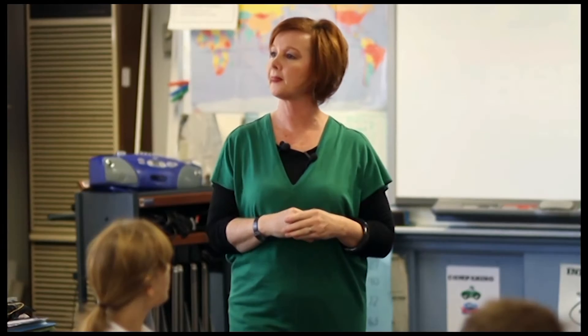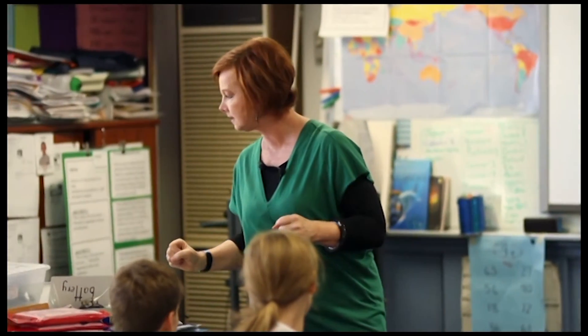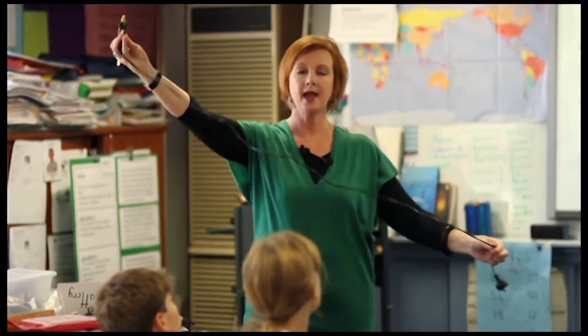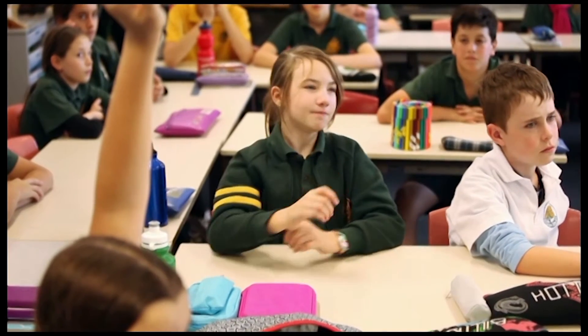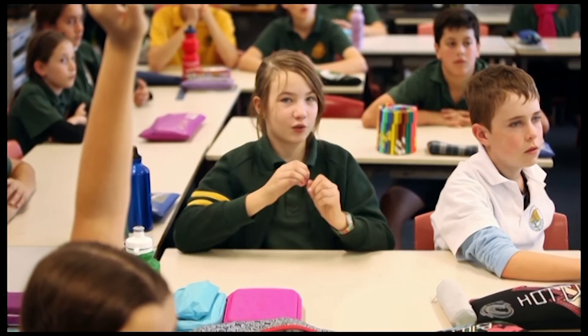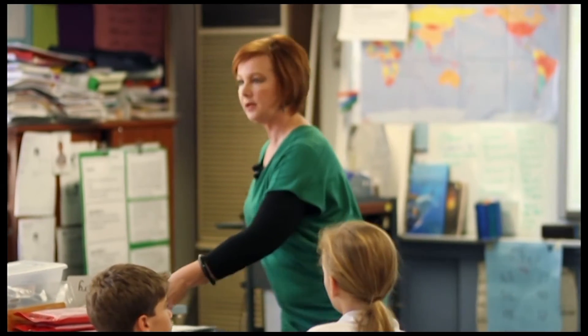Hands up who knows some? We'll make sure there's always no water around. Why do you have to be really careful when there's water? If you've got wet hands and you're going to touch — let's say we're doing an art lesson and I need to use, which we have been using recently, a hot glue gun. Because it might get into the electricity. What are some things that are actually put onto the electrical appliances to actually warn you about being near water?